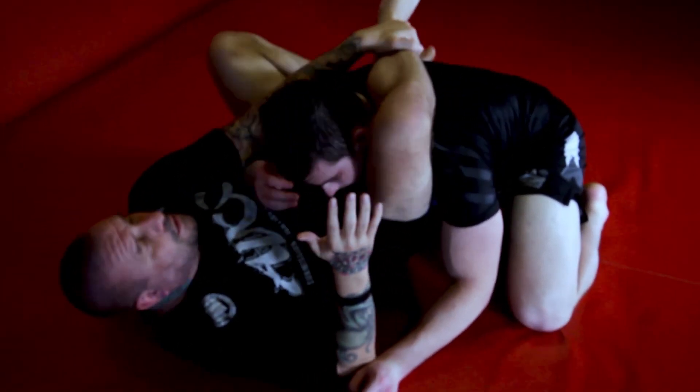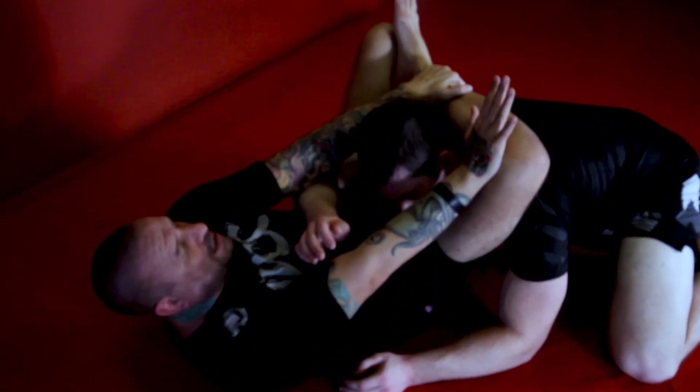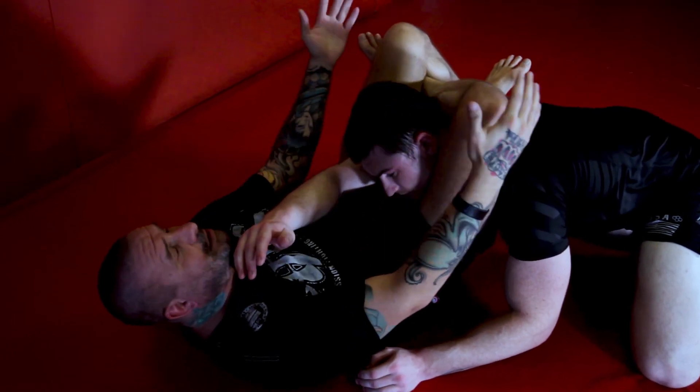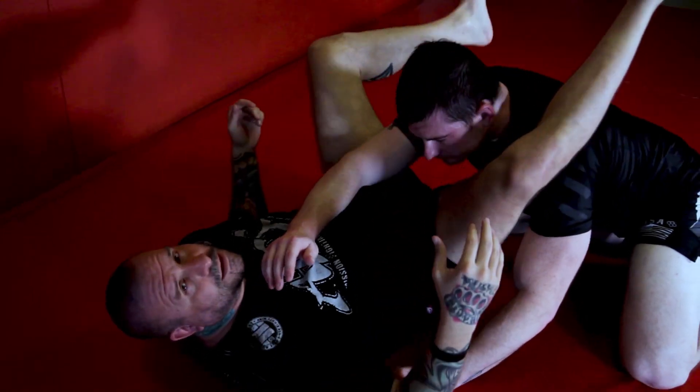I'm going to grab, put my foot here, walk back. I'm going to straighten this out on his shoulder blades, pushing and pulling here. Now I can lock this over, and then my finishing mechanic is to squeeze my knees, pull his head down, and lift my hips. And there we go.